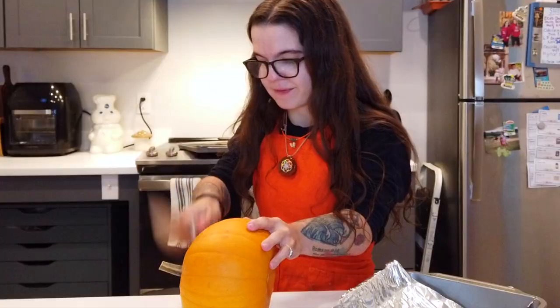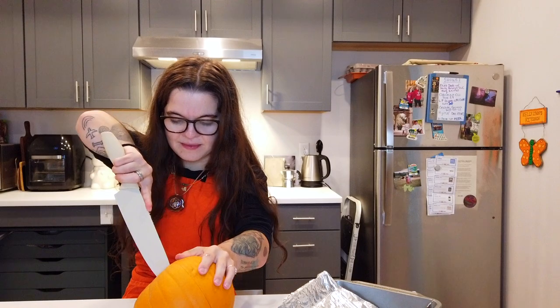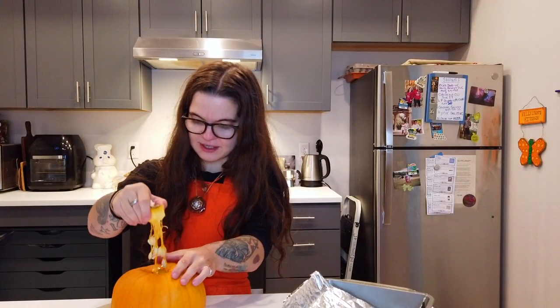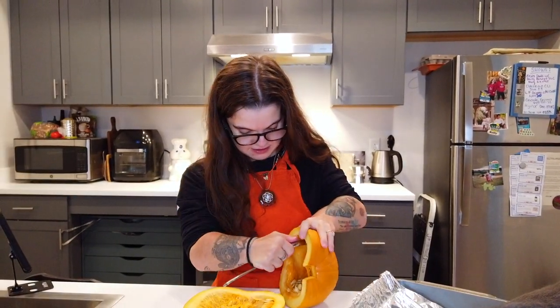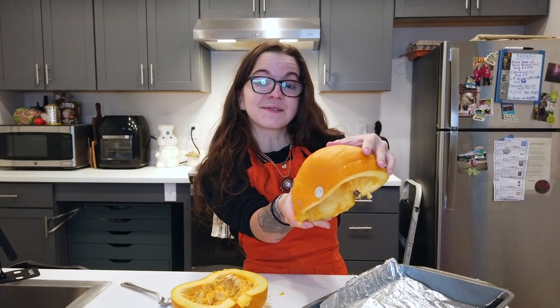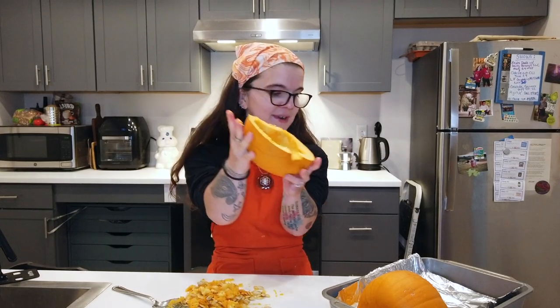First we gotta cut this baby in half, bake it in the oven at 400°F for about 30 to 45 minutes, and we'll blend it into a puree. I have to cut around the stem — I probably shouldn't be doing this with the blade towards me. We're gonna scoop out the seeds and the guts, then just place this upside down on a baking sheet.